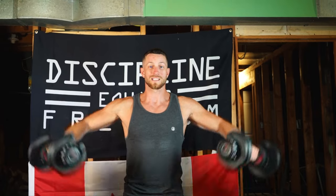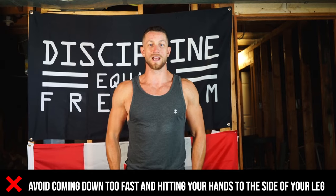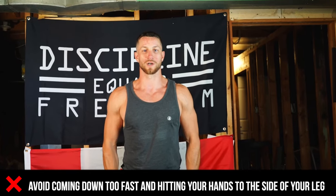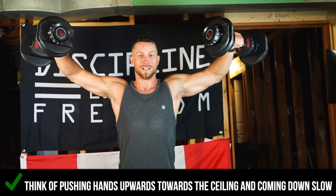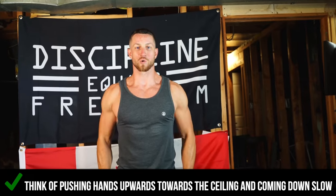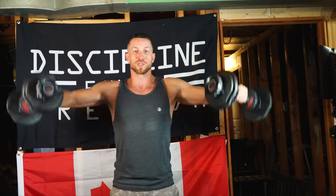A couple of reps here — slight bend in the elbow, the arms aren't straight and aren't too bent. When I'm doing this movement, I'm not allowing myself to just stop at the bottom and reset, because that takes all the tension off the shoulder. I'm getting a nice squeeze, controlling all the way down, stopping just where my arms almost touch my legs but don't actually, and I'm focused on bringing my hands up towards the ceiling, getting a nice squeeze, controlling, and getting some good quality reps.